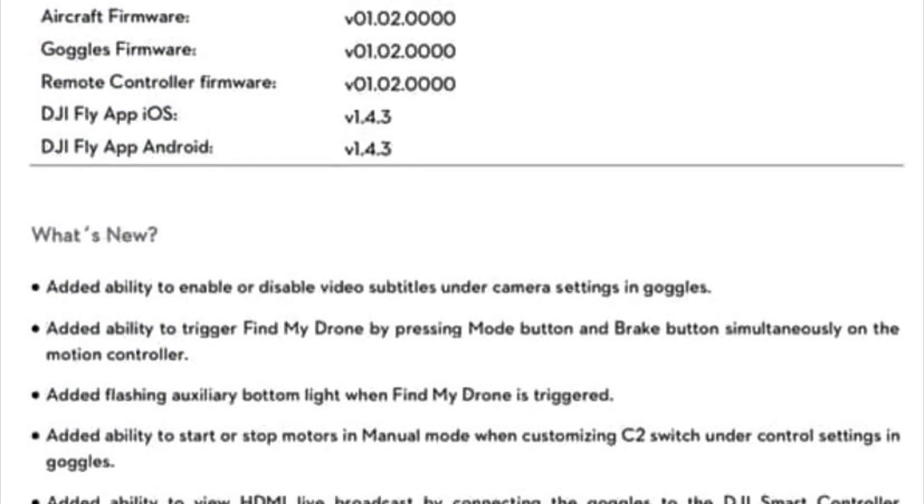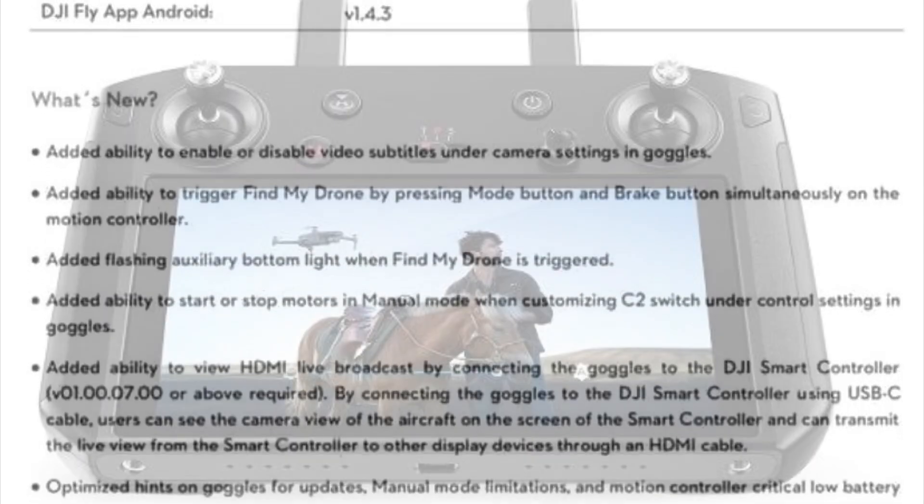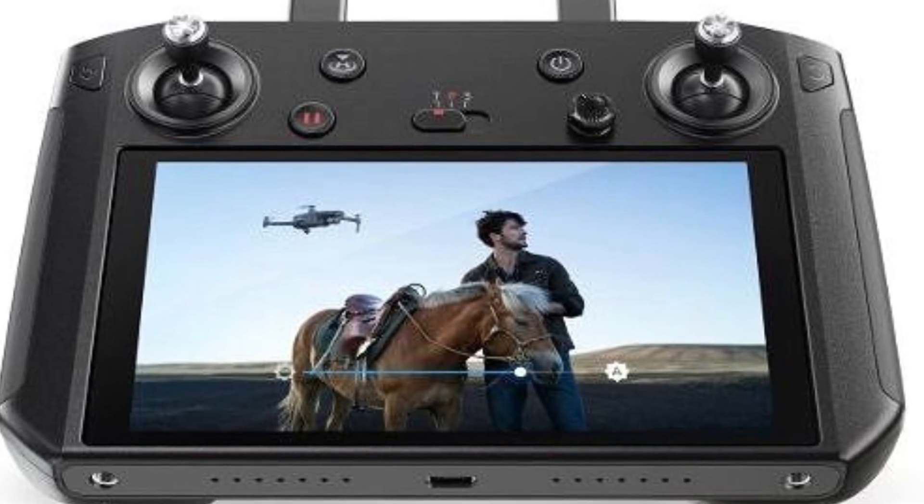Some of the new updates listed in the firmware notification memo include the compatibility of the smart controller with the V2 Goggles, which if you have the smart controller is a great feature.